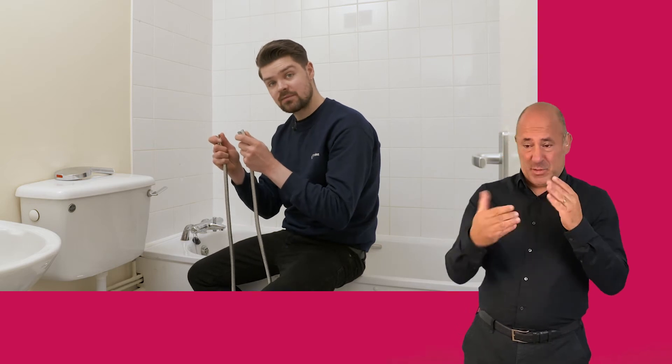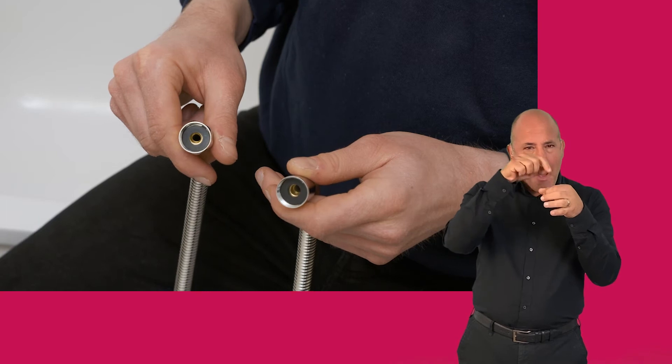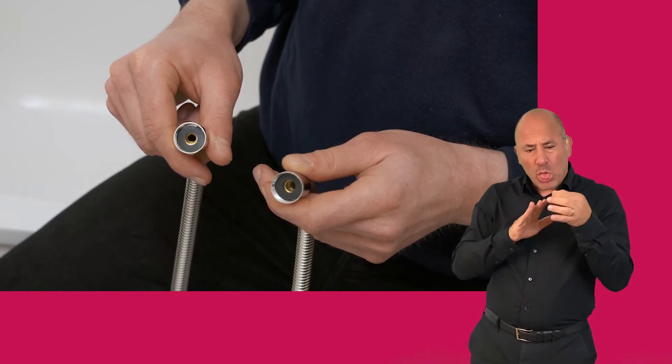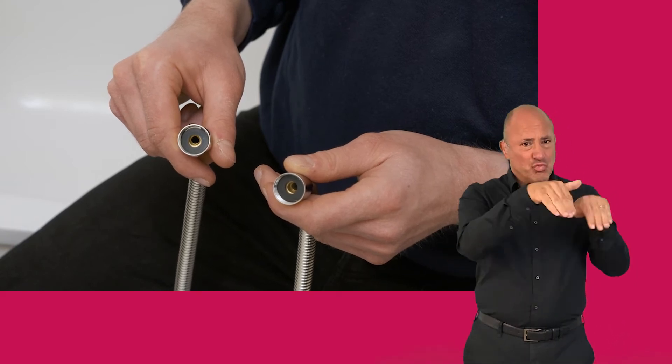Here's the new shower hose. Make sure it comes fitted with rubber washers like this at each end — they ensure there's a good seal and no water leaks. If it hasn't got rubber washers, you can buy them in hardware stores or online.